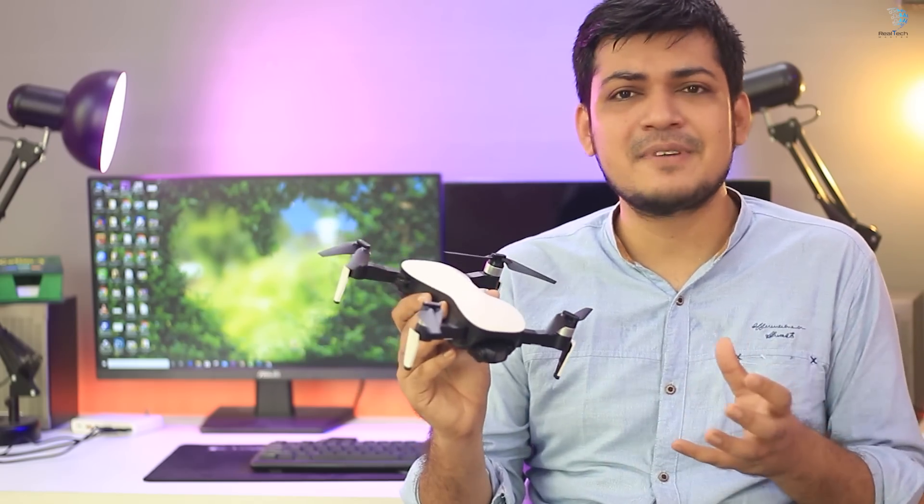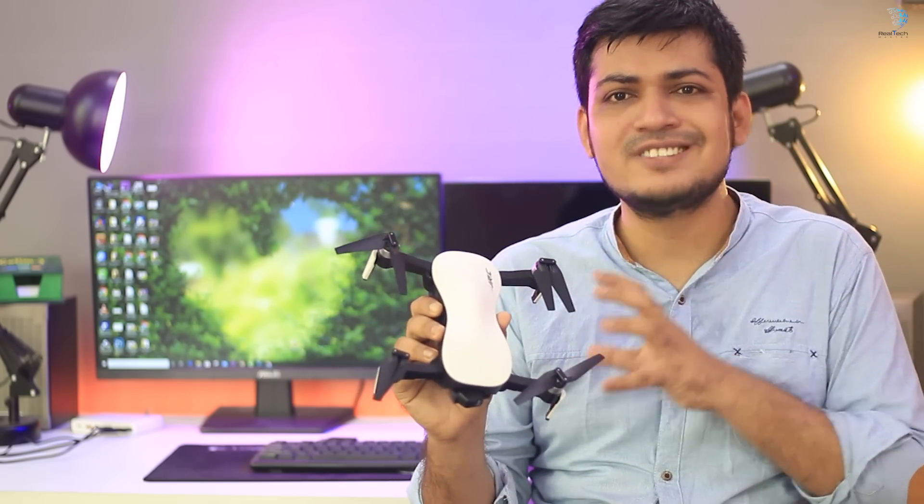Hello viewers, this is Mavs from Rail Tech Master. Today I am going to introduce to you this drone, which is an affordable drone.